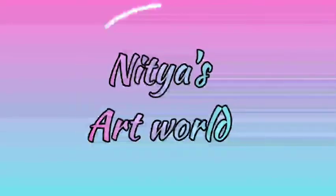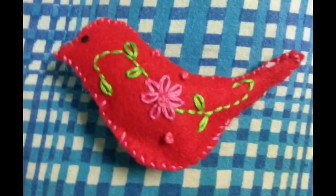Hello and welcome to Nityazhat World. Today we will make this felt bird.